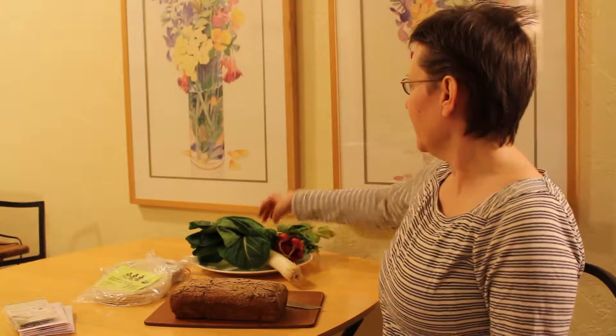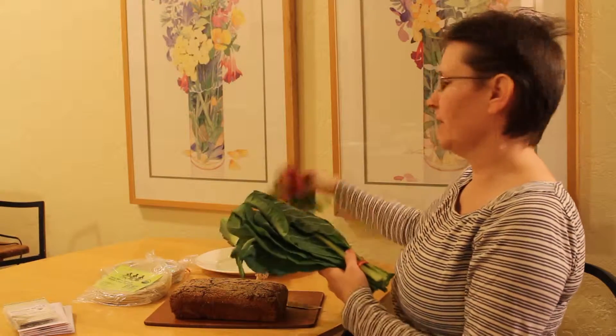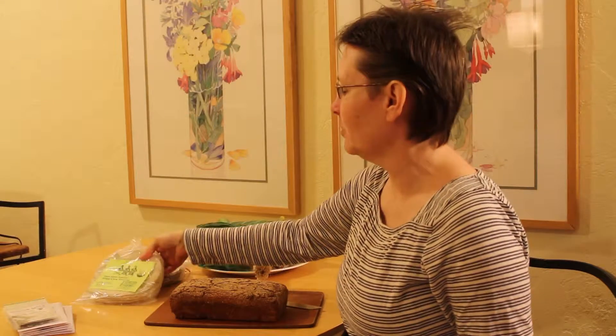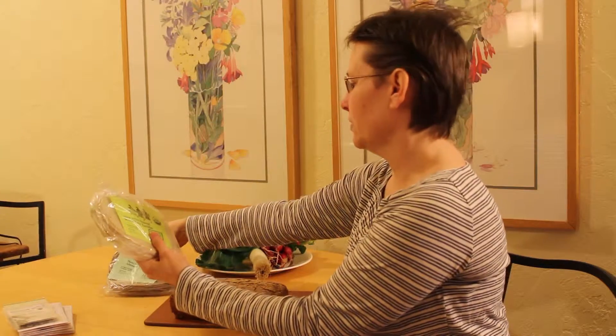I just got back from my local farmer's market where I picked up a few things for dinner. I got some nice collard greens, leek, and some radishes — all picked nice and fresh today. Also from a local maker I got these organic tortillas, two different types.